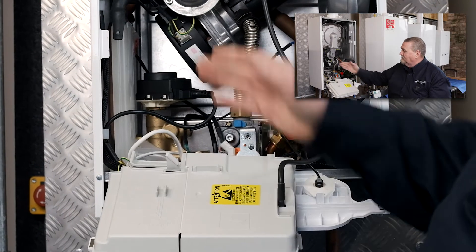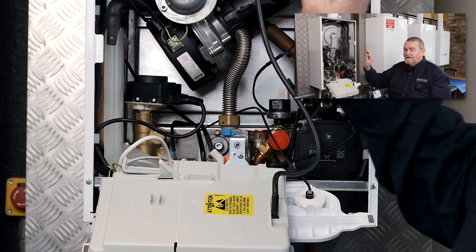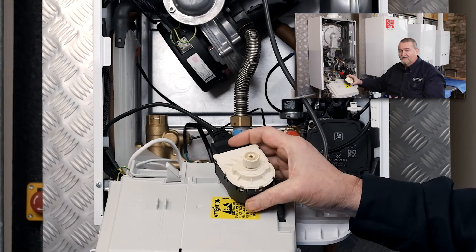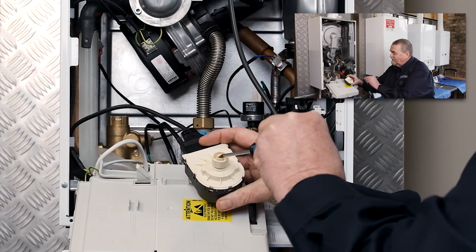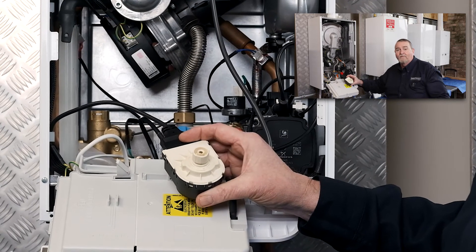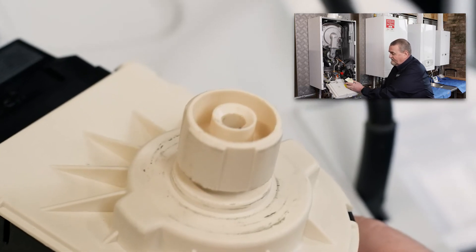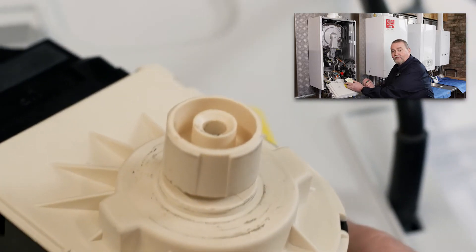I'm going to drop the front down and remove the diverter motor. It's quite simple — there's a little clip that holds it in and then I can pop the motor out. I've got it in heating demand, so I'm going to use a little screwdriver to point this out. The little brass pin there should be up to the top, and it is. I can't push that down, so it's actually in the heating position. I'm going to turn the hot tap on — what should happen is that pin should go back inside. And that pin has retracted down inside there, telling me it's gone to hot water position.